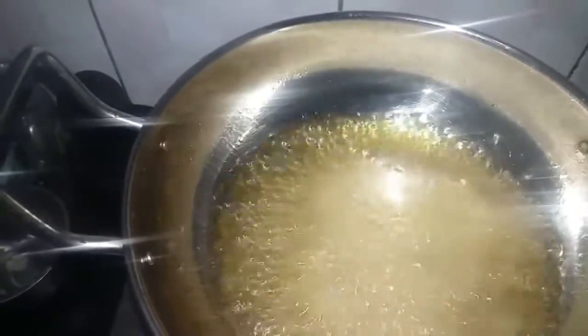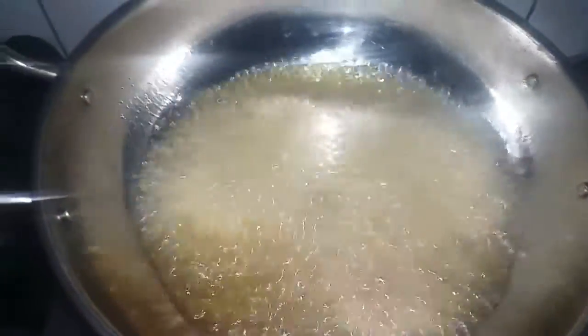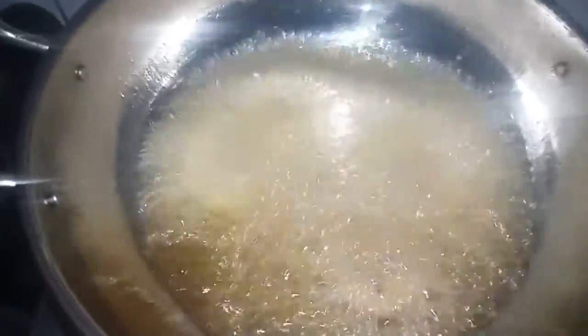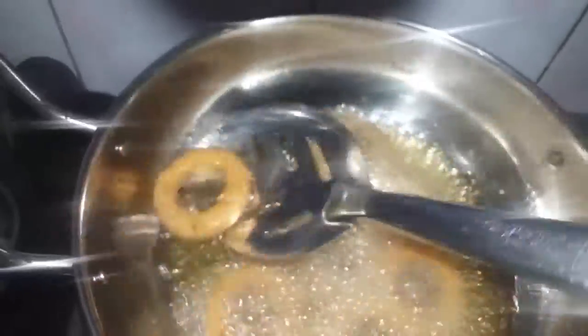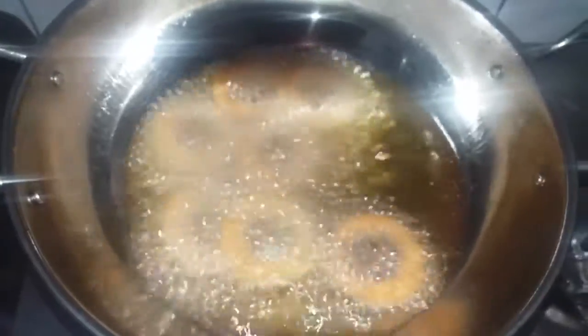We will put them in the pot. Put them in the pot and grate it in. Now we have to cook it in the middle. Now we have to put it in the pot.